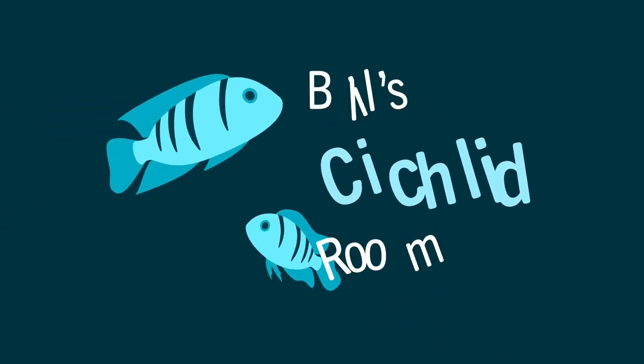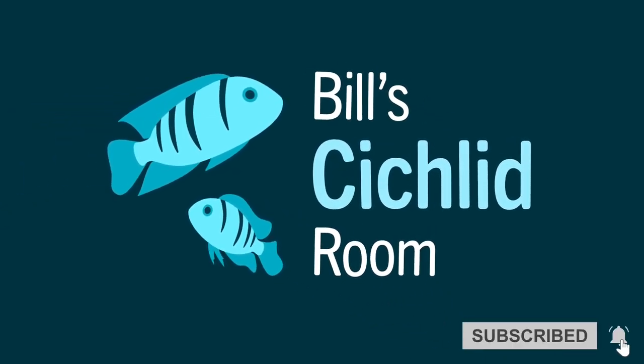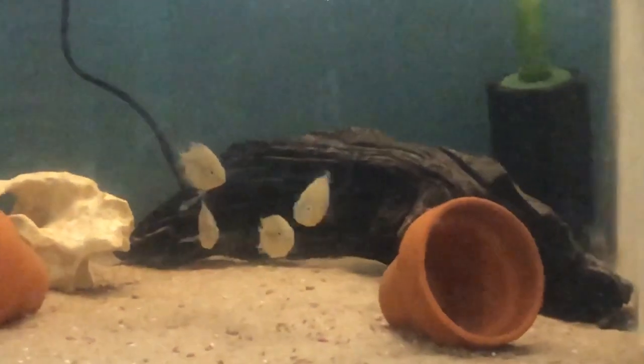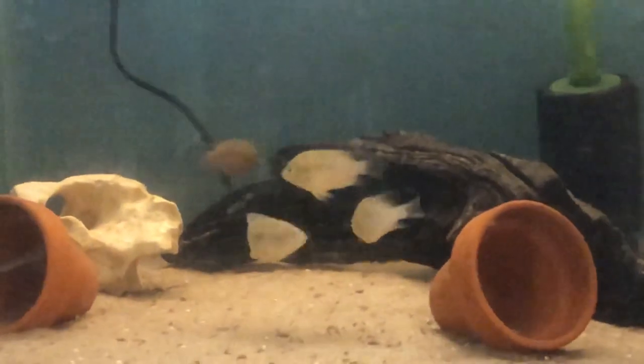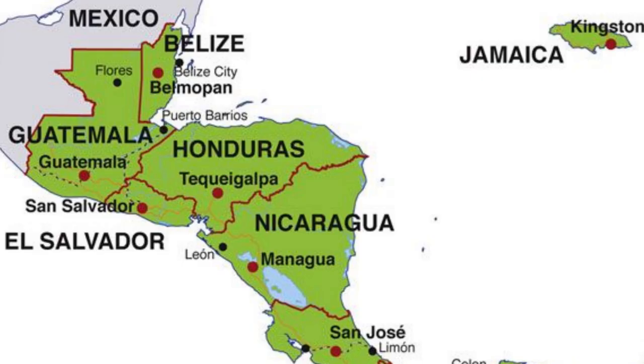Hi and welcome back to Bill's Sickly Room. Today I'm going to do a species profile on the Cryptoheros spilurus. First described by Günther in 1862, the type species come from Guatemala and it was first introduced into the hobby in the mid-60s.